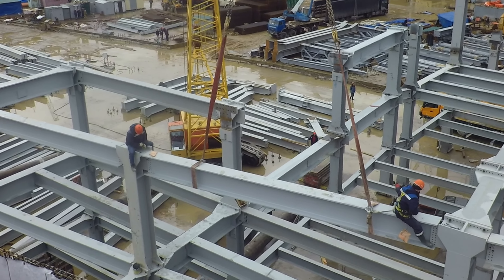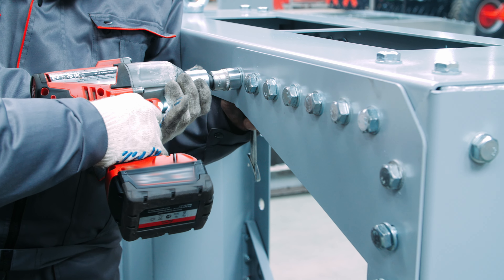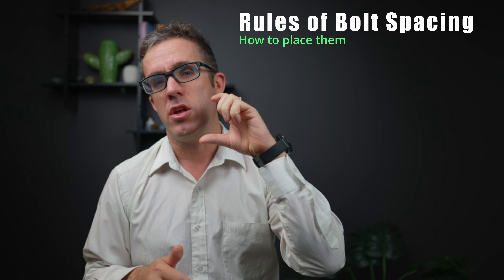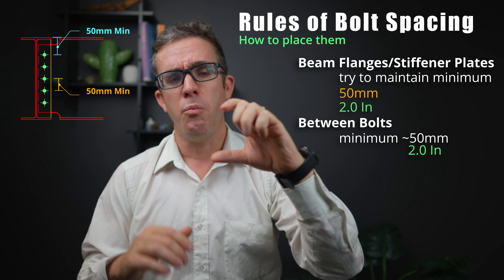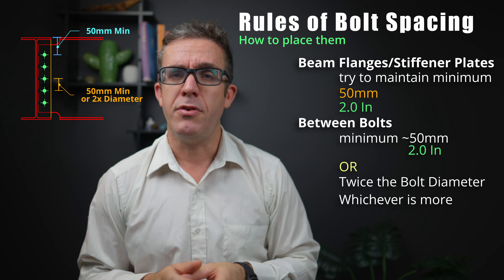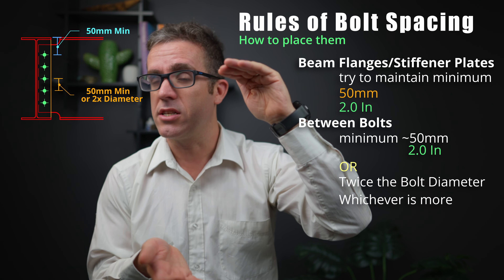Spacing of bolts is super critical when detailing your connections. First, you need enough space for installation — you need to put a ratchet gun or socket over the top, so you need at least 55 to 65 mm clear of any flat plates to allow the ratchet gun to achieve the required torque. You also need to ensure enough gap between bolts — at least 50 mm clear between each bolt as a bare minimum for smaller bolts. As bolt size increases, the gap needs to grow to roughly two times the bolt diameter. This is needed to transfer shear through the connection — you need enough steel after removing all those holes to transfer the shear back to the structure.